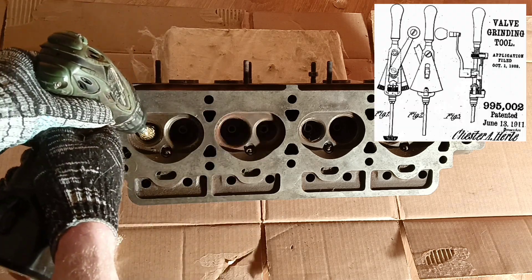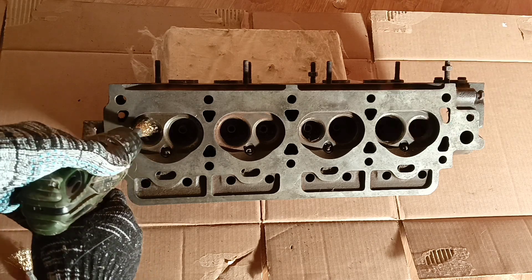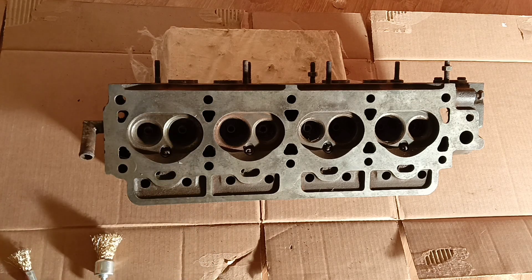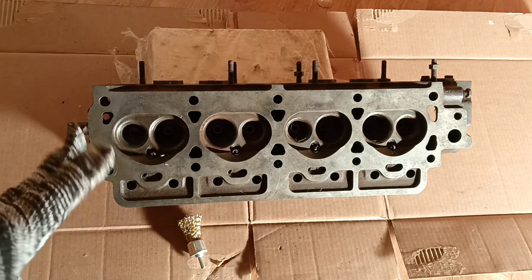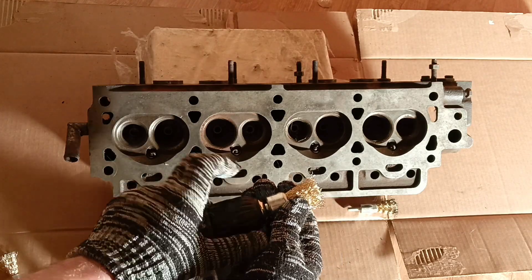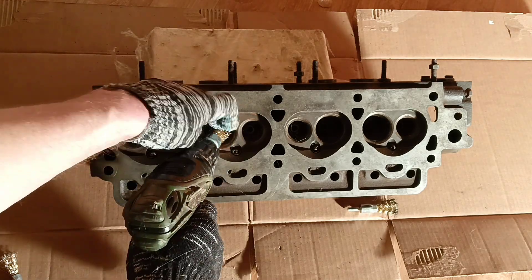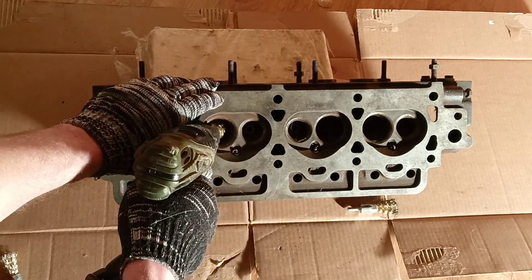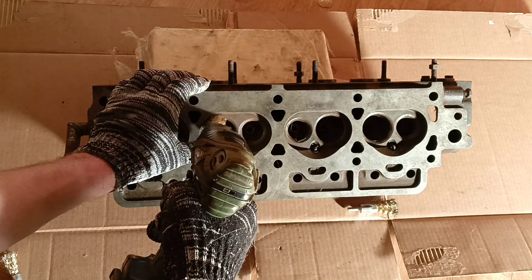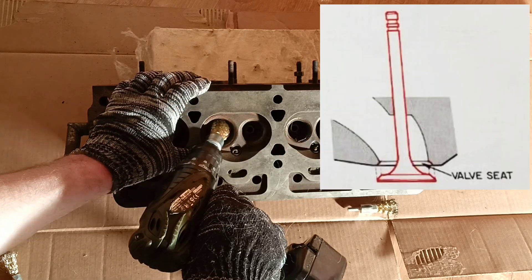Initially I planned to use a manual drill, but later I decided to use a battery drill — the process will be faster with an electric drill. In the kit I bought for cleaning this head there were different diameter brushes, and we can find the best match for our ports considering the diameter of the ports and valve seats. The main thing is not to damage the valve seats.